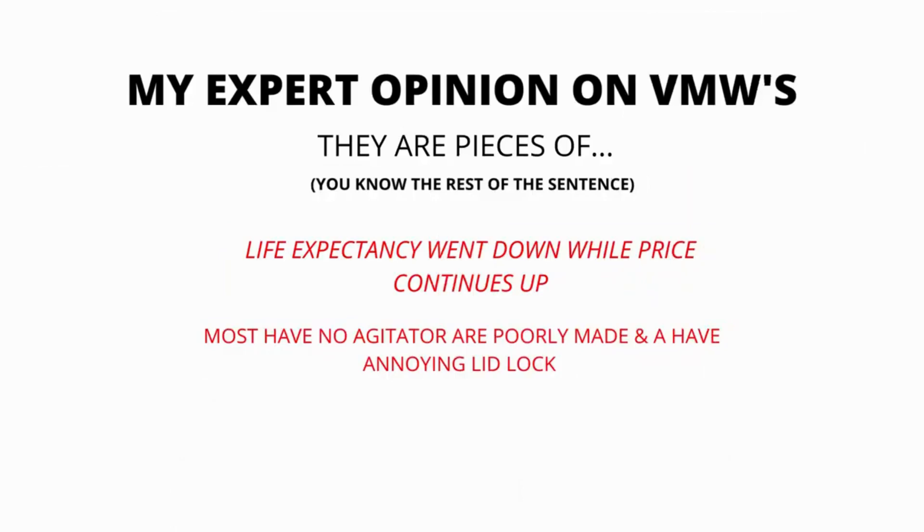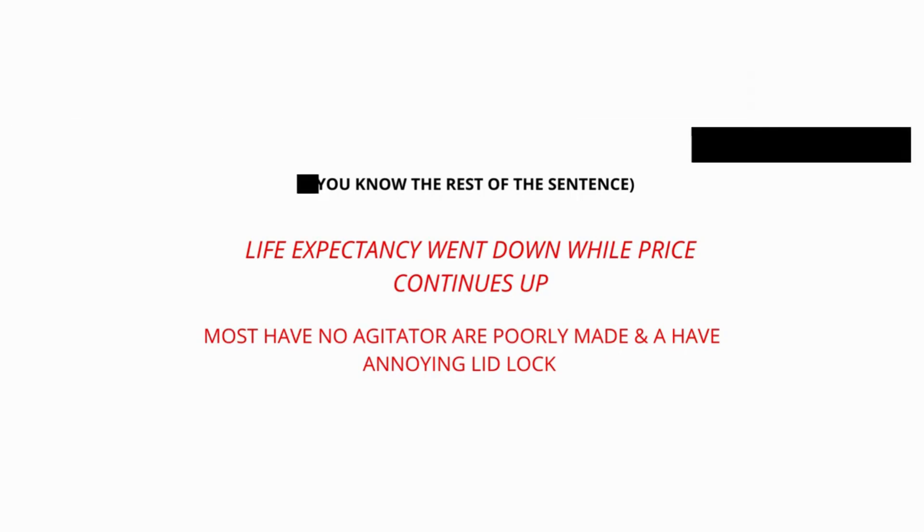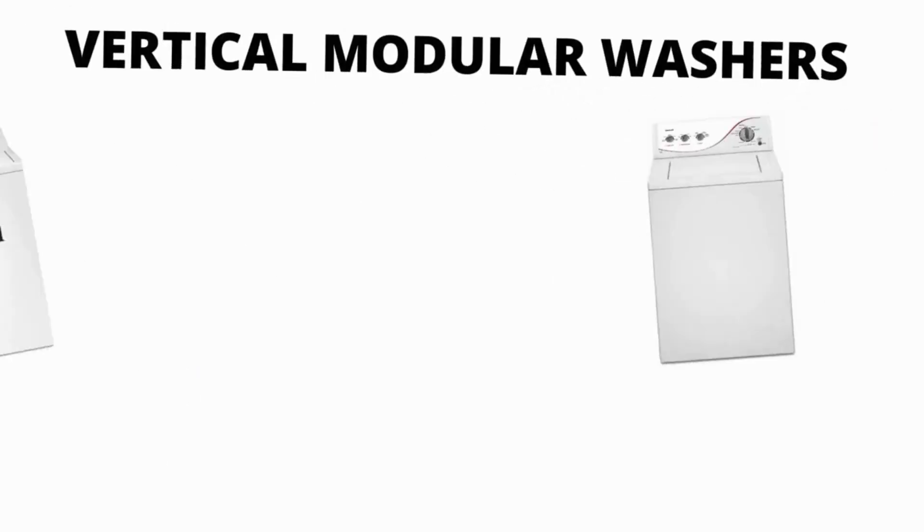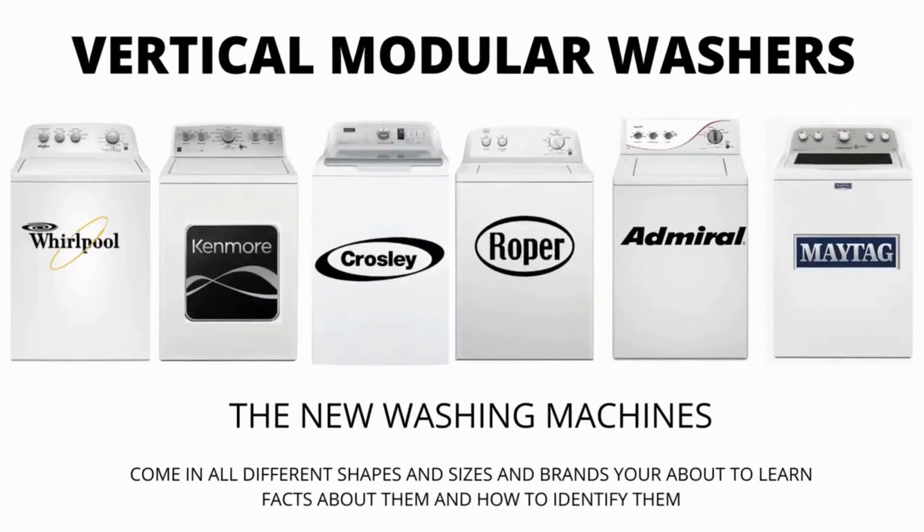In my expert opinion, VMWs are pieces of junk. Most have no agitator, are poorly made, and have an annoying lid lock. Their life expectancy has gone down to 3-5 years from 30-40 years, while their price continues to go up. If you are considering buying a new washer, I would advise you to purchase the vertical modular washer and the 5-year warranty add-on — I guarantee you will wish you did if you don't.